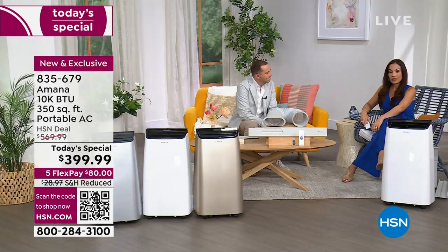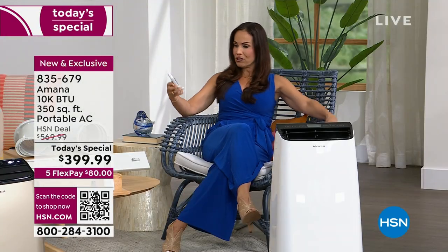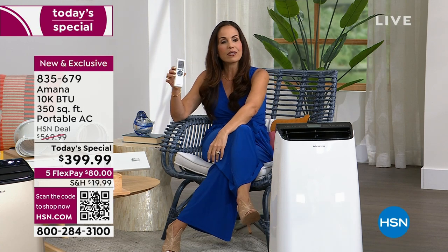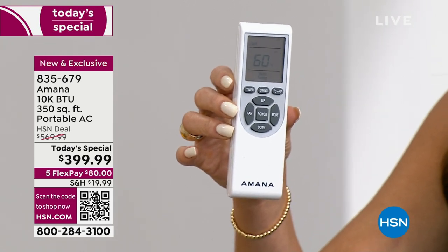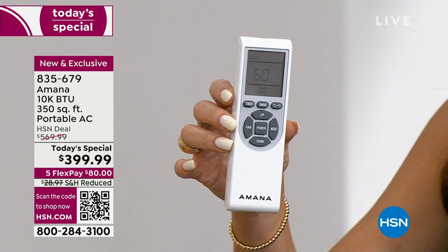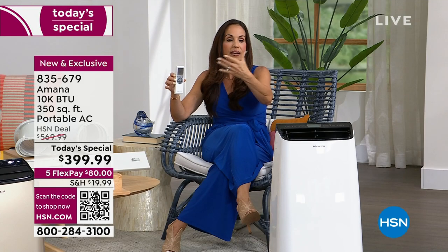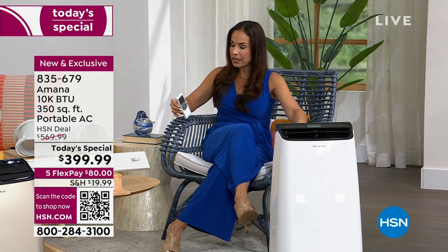You can do everything from your bed — you don't even have to get up. Everything is on the remote. There are two more features on the remote: you can change to Celsius, and there's an auto swing feature which causes the louvers to go up and down, creating better airflow throughout the room.